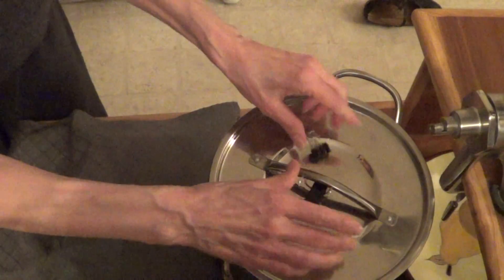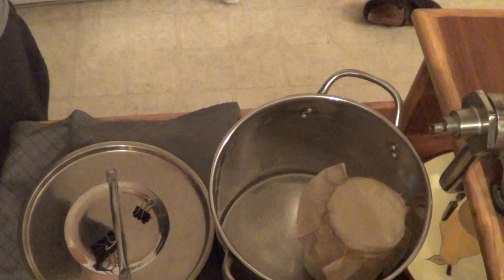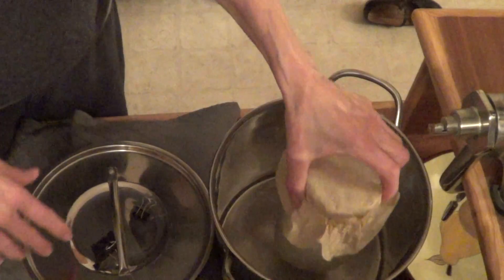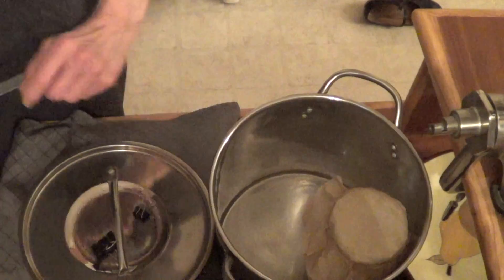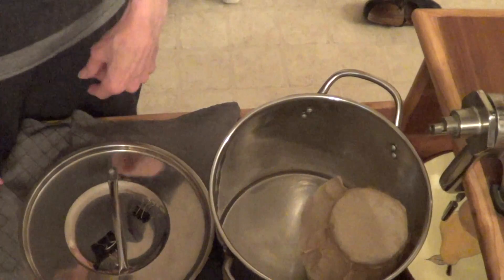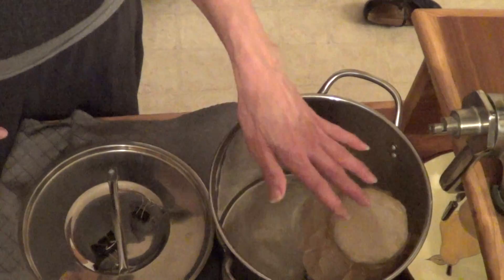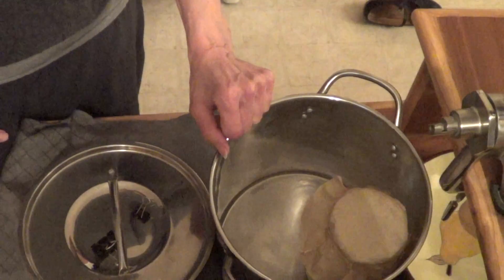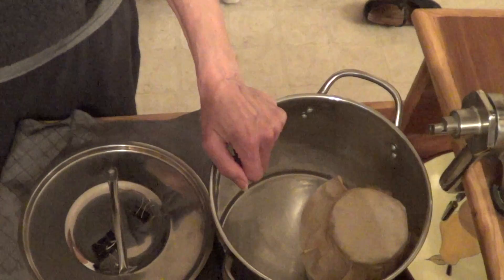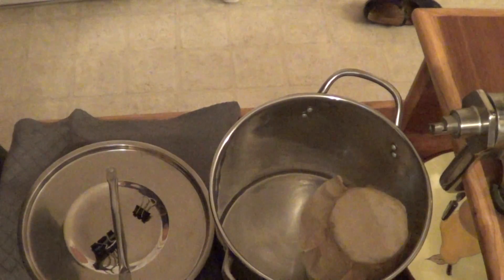After 24 hours we start all over again. I pull the grains out like I did at the beginning of the video, rinse the jar, put the grains in new milk, and strain the smoothie into the container. And so on and so on — there you have it.